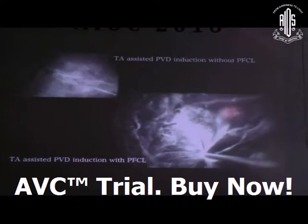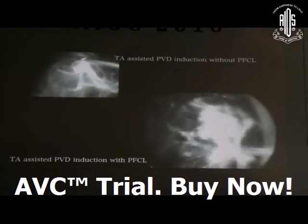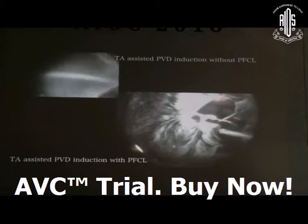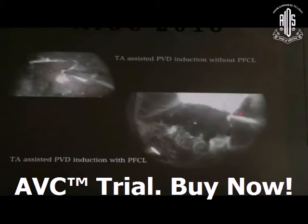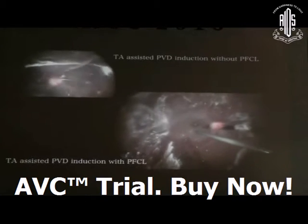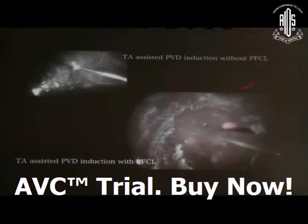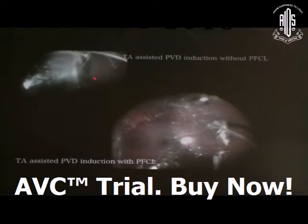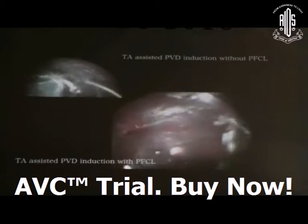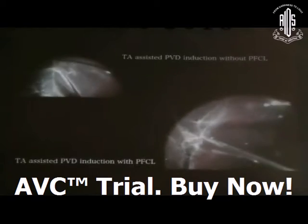The next step is PVD induction. It can be done without PFCL or with PFCL. Without PFCL, you can induce the PVD from the posterior pole, then trim it, then give support to the posterior pole with PFCL heavy fluid and induce the PVD from the peripheral side. Without PFCL, there is always a chance of retinal incarceration or iatrogenic break formation.